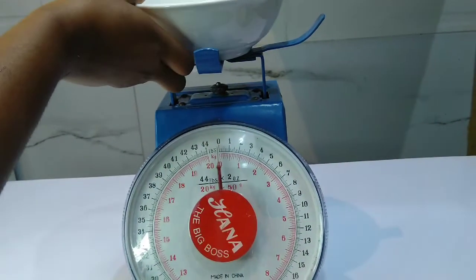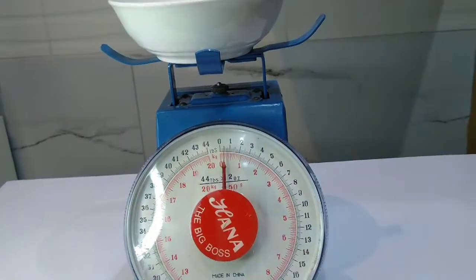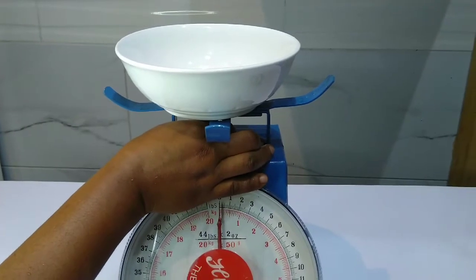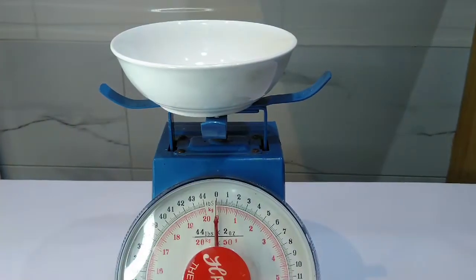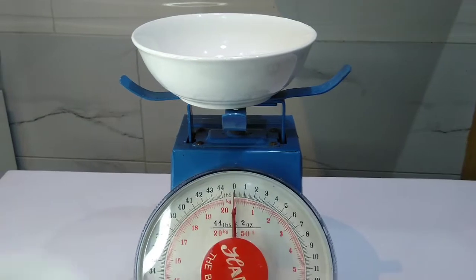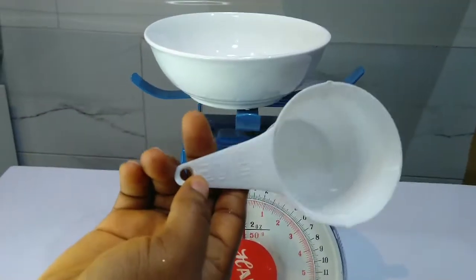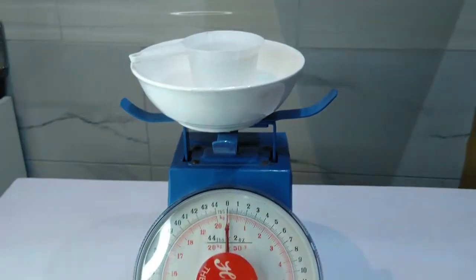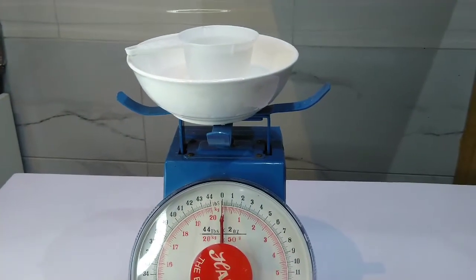You can use anything to take measurement on your scale — whether bowl or plate — but ensure you zero it before measuring. Let's also show you the measurement of margarine using a measurement cup. We place the measurement cup — that is one cup — inside the plate.